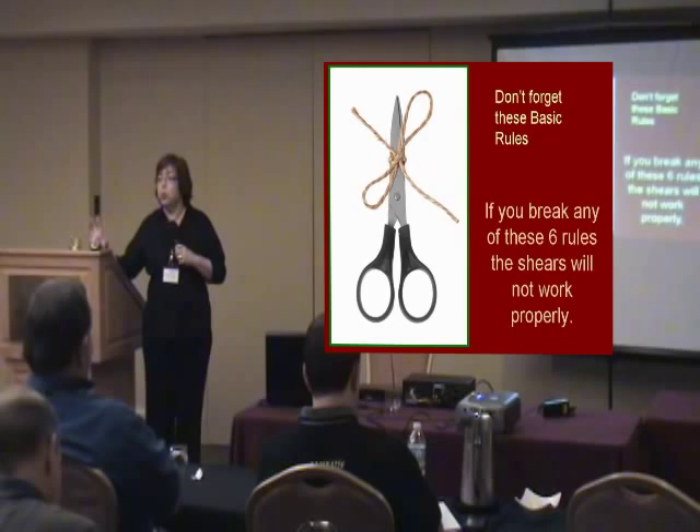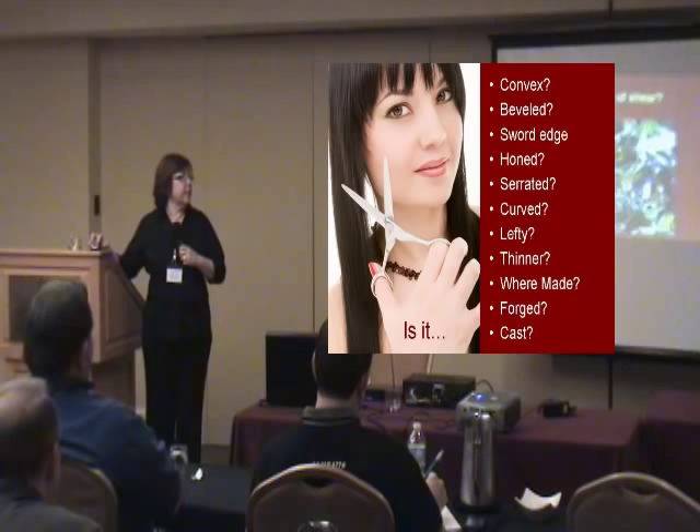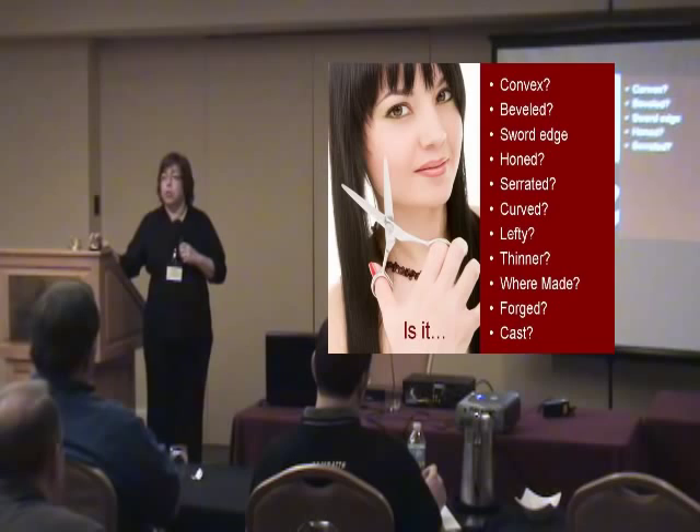If any of those rules are broken, your shears aren't going to perform properly. You've got to have all of them. Now, regarding what type of shear you have — whether it's bevel, convex, sword edge — you also need to know whether they're honed or not. Some of your beveled edges will be honed shears. One of our guys at the sharpener's jam a couple of years ago got second prize for best ideas.